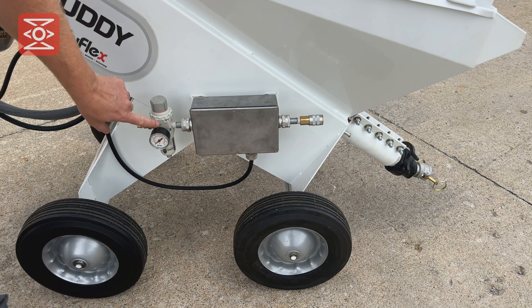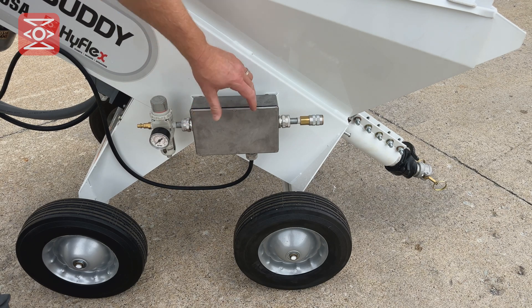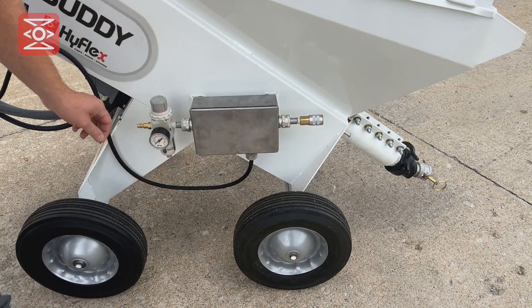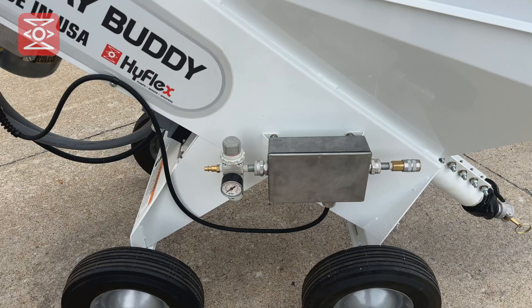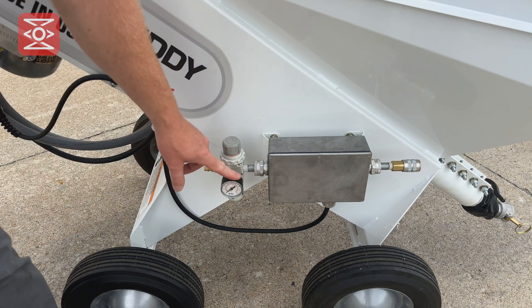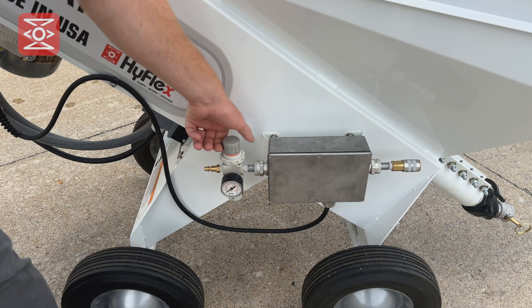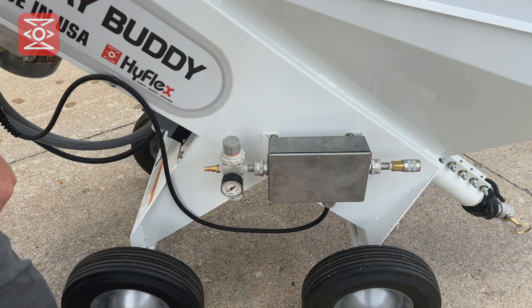The HyFlex Spray Buddy has an auto reverse feature, and this is located on the side of the machine. There's an air regulator. Inside this control box is an air pressure switch, and this is the outlet hose connection and the inlet hose connection. On top of the air regulator is the adjustment — pull the knob out to adjust the pressure. Turning it clockwise increases pressure; turning it counterclockwise decreases pressure.